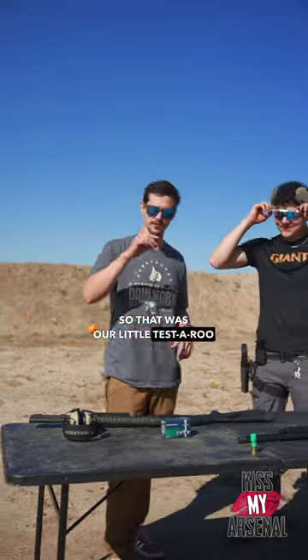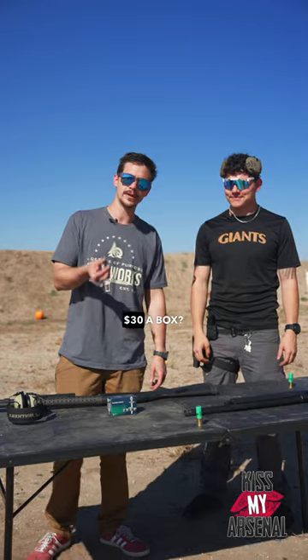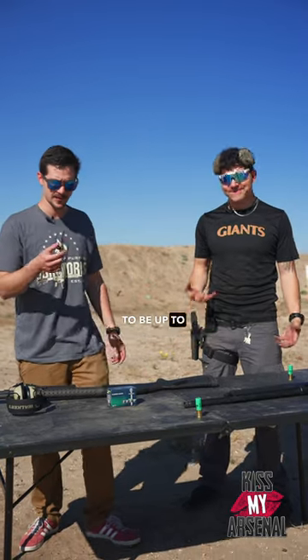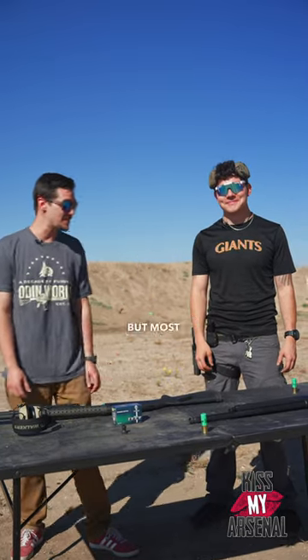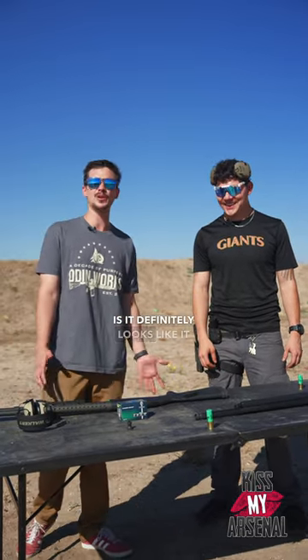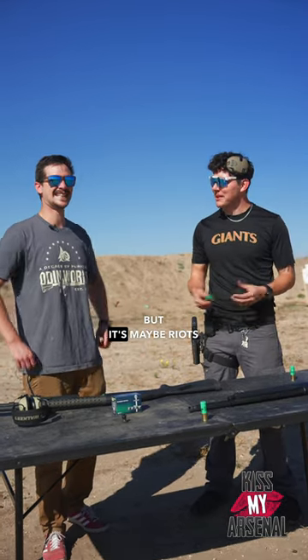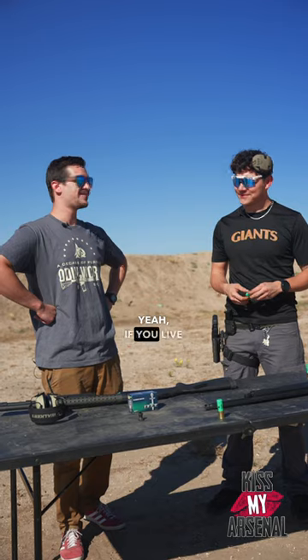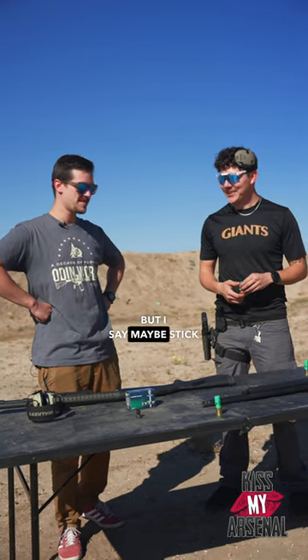Alrighty folks, so that was our little test of the old Fiocchi rubber baton bullet. Is it going to be worth $30 a box? That's going to be up to the person buying it. It's definitely underwhelming, so to speak, but most less lethal is. It definitely looks like it would hurt — I'm not going to stand on the other end of it — but maybe if there are riots in your city? If you live in Portland, Oregon, they might not be too shabby, but I'd say maybe stick to the buckshot.